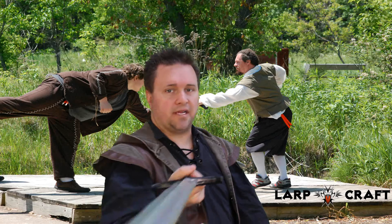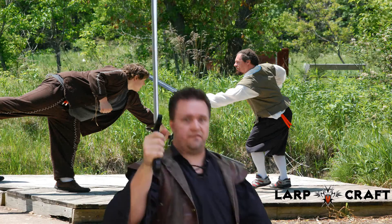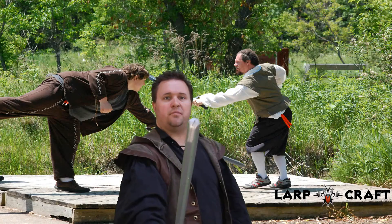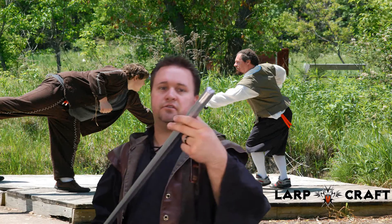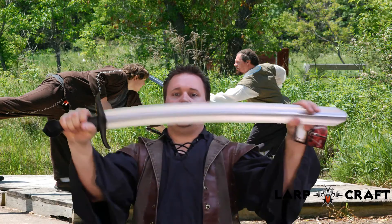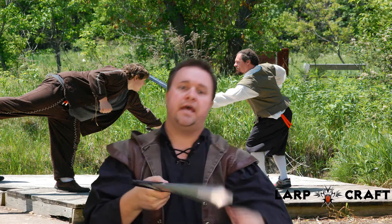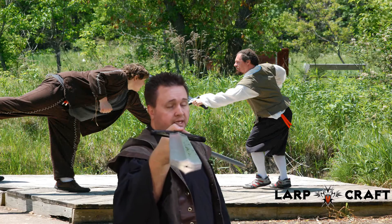The blade striking surface is very efficient — it has very little wobble on it and it bows out a little bit at the end for a better striking surface. The core is again Calimacil quality, very nice; it doesn't have a lot of flex in it and there's not a lot of whip to it.